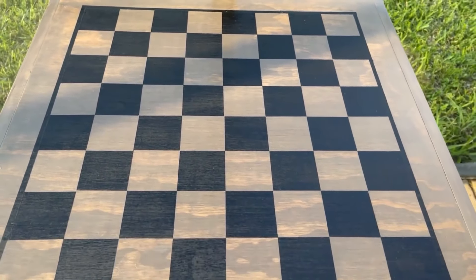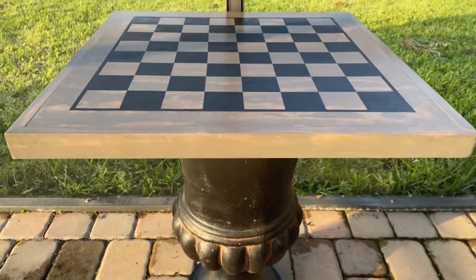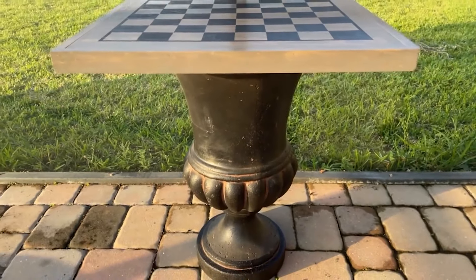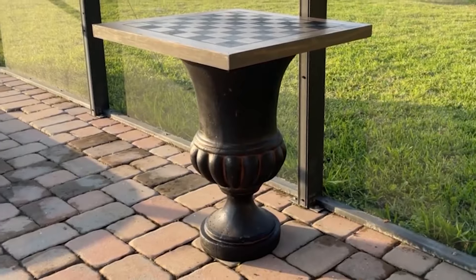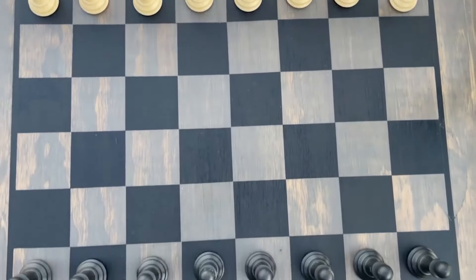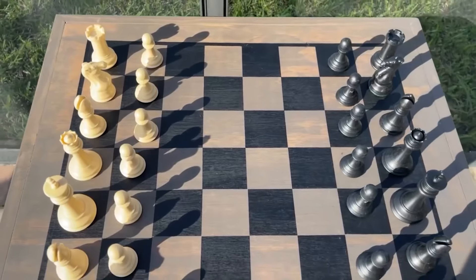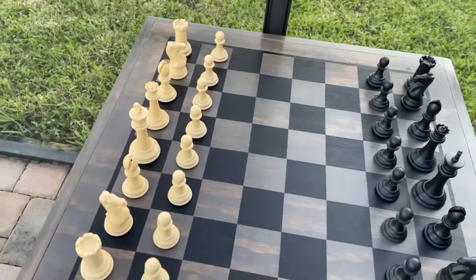With it dry, we place our game board on a beautiful pot — it makes a really beautiful table. What's nice is you can lift it up and put all your game pieces inside the urn when not using them. I think it turned out really, really cute and beautiful. It's going to be a fun activity for my family.